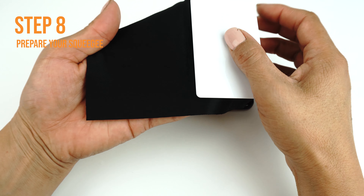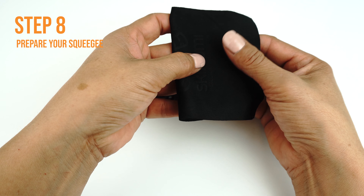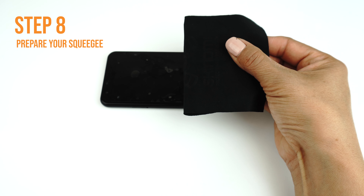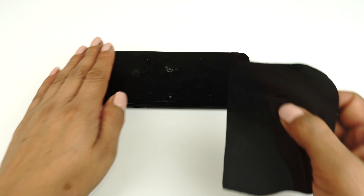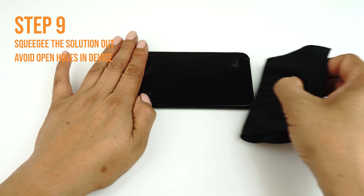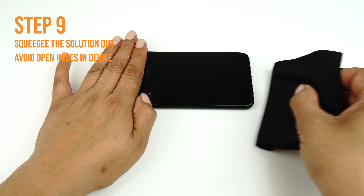Once you are satisfied with the alignment of your TechSkin, take your card and fold the microfiber cleaning cloth around it like so. The cloth will help absorb excess solution when you apply your TechSkin. Use one hand to hold the film down to prevent it from moving, then apply firm and even pressure to remove the liquid, but be sure not to stretch the film.